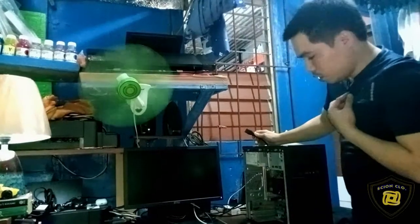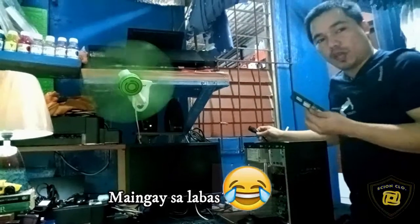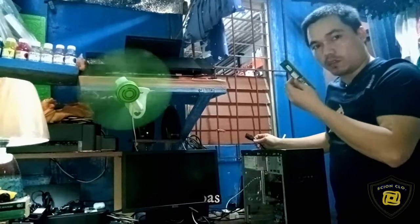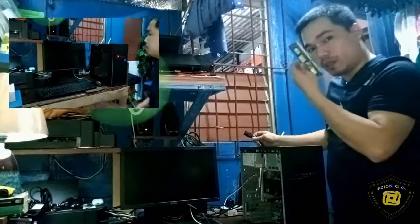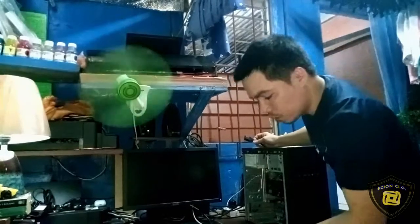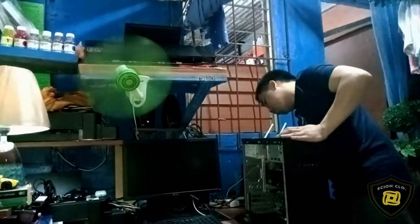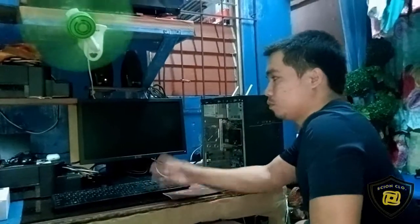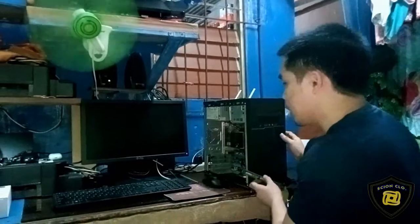Ito yung inassemble natin kanina. Ngayon, ibabalik na natin siya. Natagalan ako kanina dahil nung tinest ko, nag-troubleshoot ako — ang nakita kong sira is itong RAM nya. Kaya pala no-display kanina nung i-on ko nung una. Ngayon dahil may mga reserve ako ditong RAM, yun muna yung kinabit natin. So i-try natin ulit buksan — kanina nag-no-display, sira pala yung RAM nya. Ngayon buksan natin.